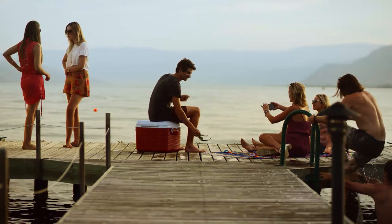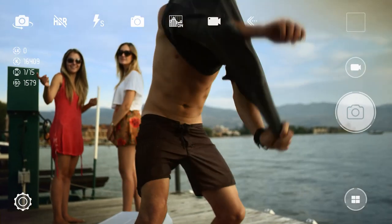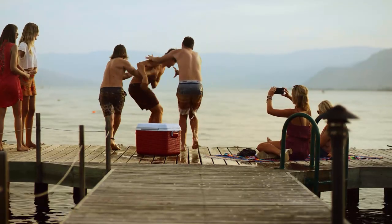Packed with professional-grade features, the Lenovo VIBE Z2 Pro is your window to a whole new world of photographic possibilities. What will you do with it?